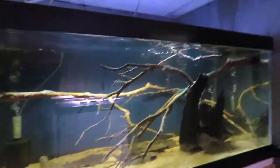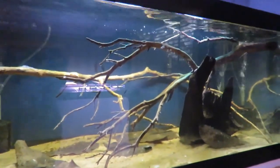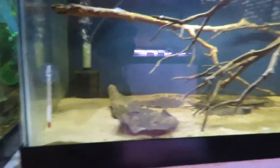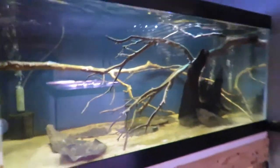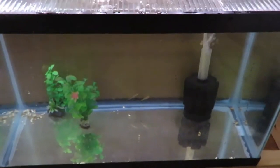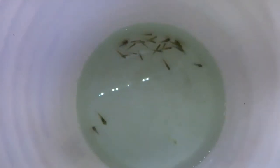I bought five Ariatus pencilfish for this tank on Aquabid and I've lost three of them. I don't really know what's going on - the tank parameters are perfect and they're getting plenty of different types of foods, but there's only two left. Just in case they have an internal parasite or something like that, I have moved them down here into my quarantine tank and I'm going to go ahead and treat them for internal parasites and see if that will keep them alive.